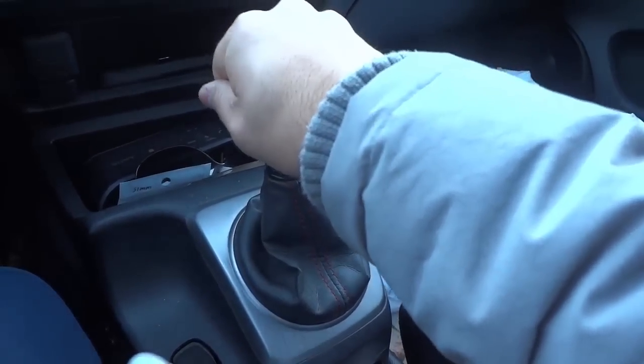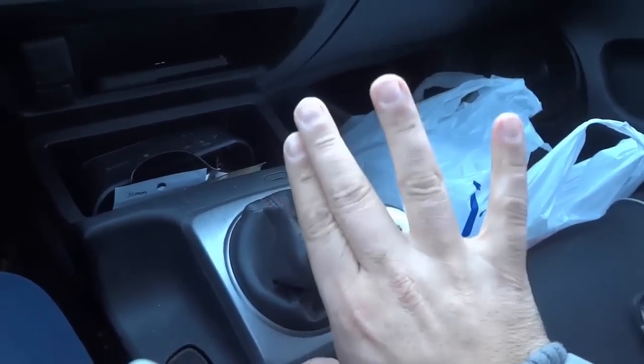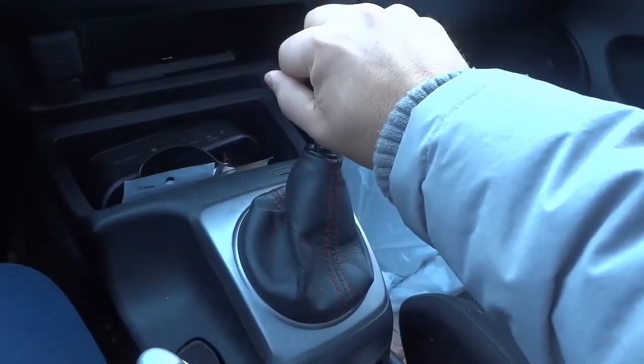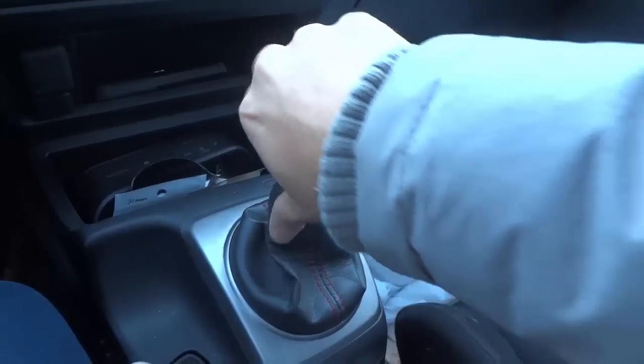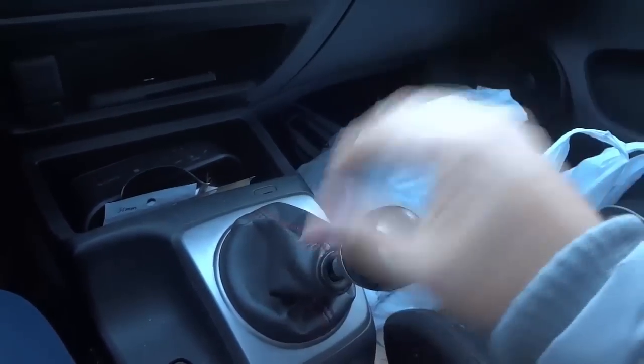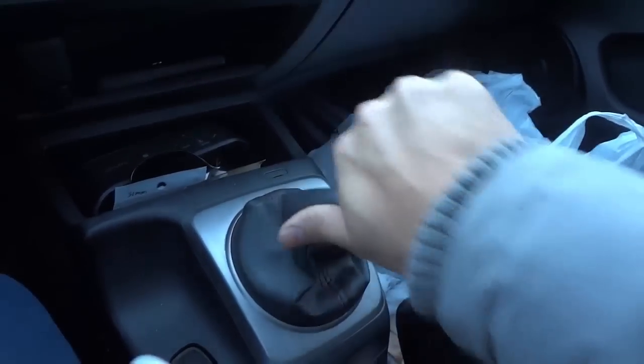Into fourth, I keep it in the same position. Into fifth, I usually put more pressure on this side of the shift knob right here so I can bring it up like that. And then into sixth, I usually put a lot of pressure like this using my fingers over here, just like that. When I want to put it into reverse, I bring it out and then I just simply go like this.